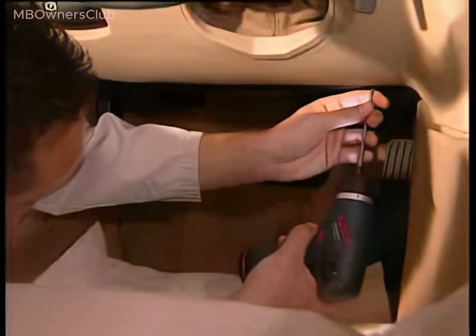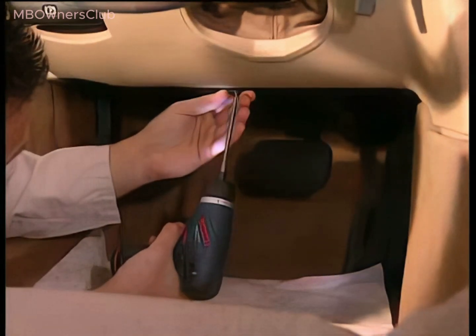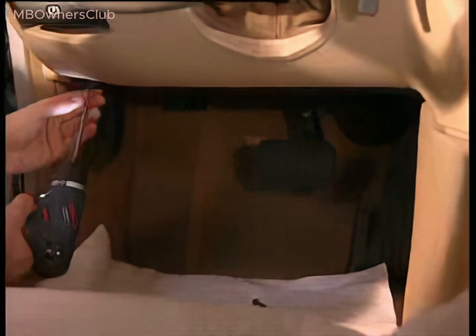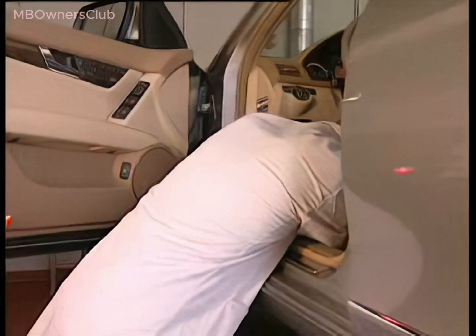One of the special features of the C-Class W204 is the parking brake. The cable is pre-stressed and therefore maintenance-free. To remove the parking brake, remove the paneling under the steering column, which is fastened with three bolts.